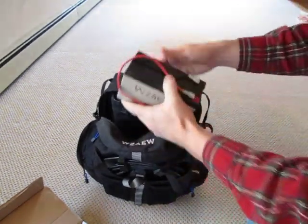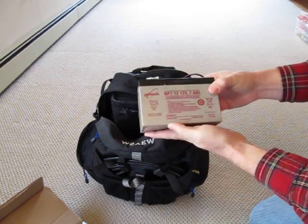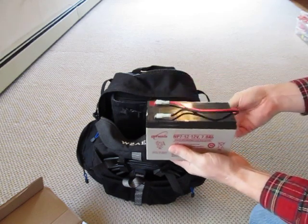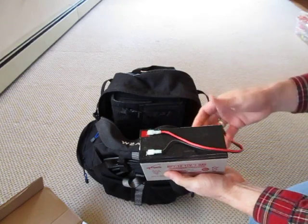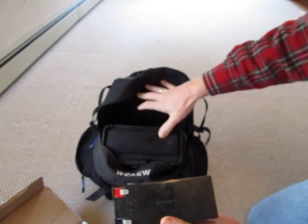Inside here is also my power source. I've got a pair of 7.5 amp-hour gel cell batteries, everything with the powerpole connectors on them. I've got one here and there's a second one in here as well.